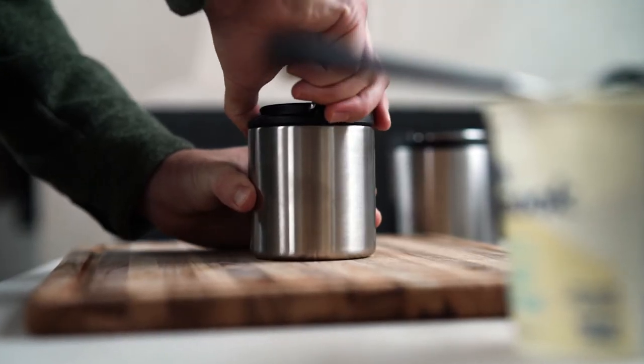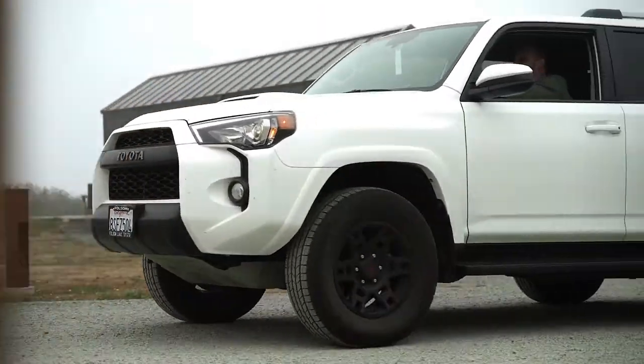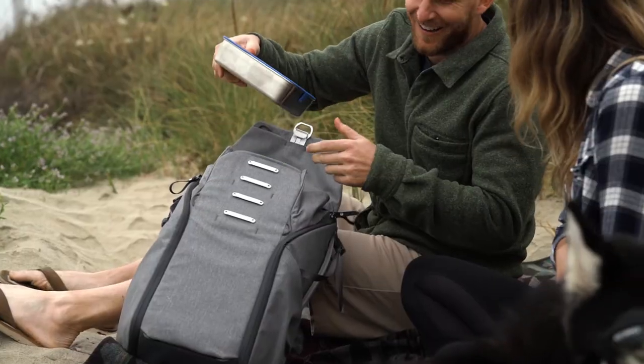We're packing some sour cream into a TK canister so it's chilled until we build our fajitas. That's it — you've got yourself a gourmet meal to go that we think is best paired with great company and a beautiful view. Enjoy!